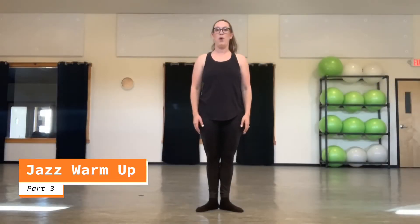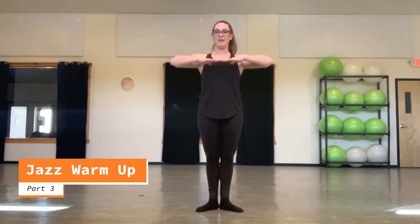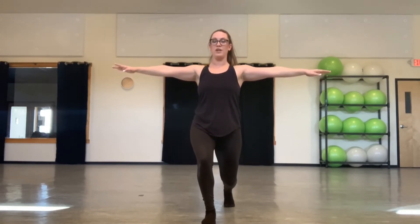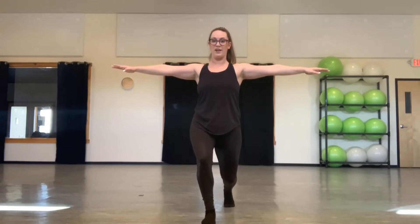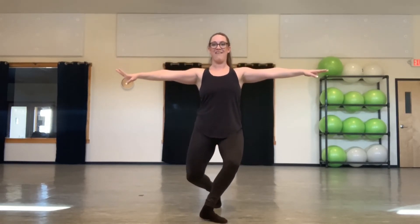Let's go over part three of our jazz warm-up. We finish part two like this. We're going to close our feet into a parallel position, lunging forward on our right leg. Making sure that our back heel is off the floor into a fully perpendicular line from the floor. One, two. Ball change and three. To a turned out position. Hold four. Plie. Five, six, seven, eight.